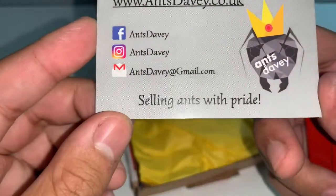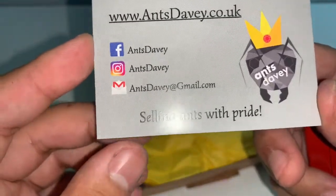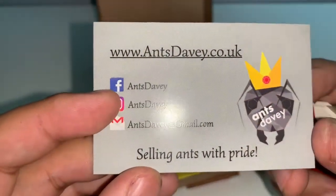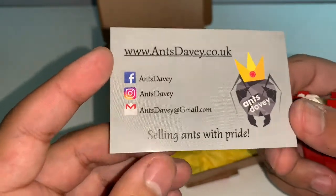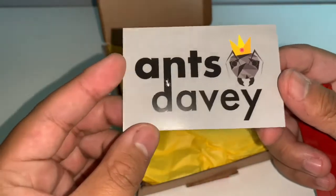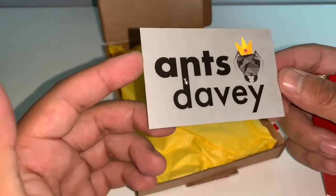I will be leaving their details down in the description below — check them out on Facebook, Instagram, and feel free to shoot them a message on their email. Their website is antsantstravey.co.uk — highly recommend checking them out. I've been looking at their website and from what I've seen it's really easy to understand, with a wide variety of ants to choose from, ranging from beginner to more intermediate species.